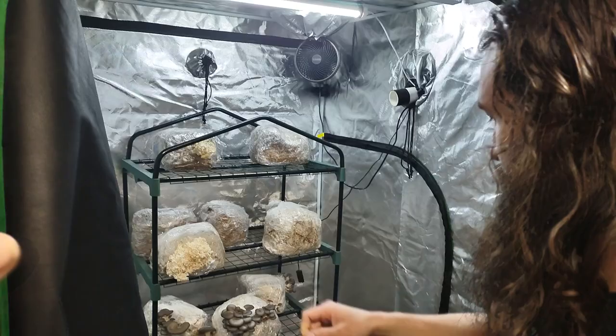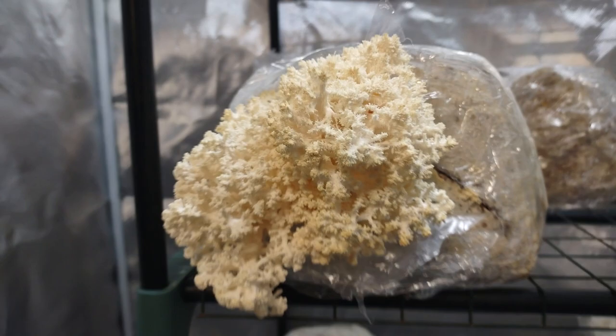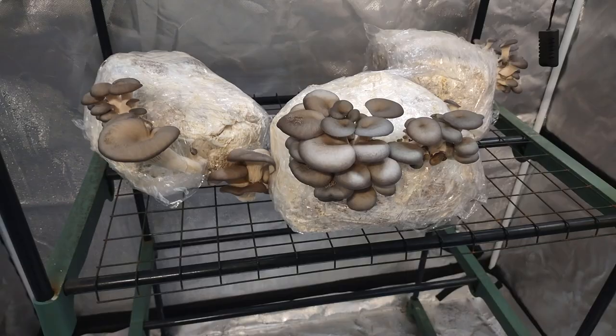Check these out — I want to show you the coral tooth fungus. I found this out in the woods locally, Will cloned it, and this is what we got going on. Beautiful. And then we got these blue oysters — it's like a whole cluster of them. We got these genetics from a friend over in Blairsville. Go check out Oak Haven Mushrooms. Anyway, back at you, Will.